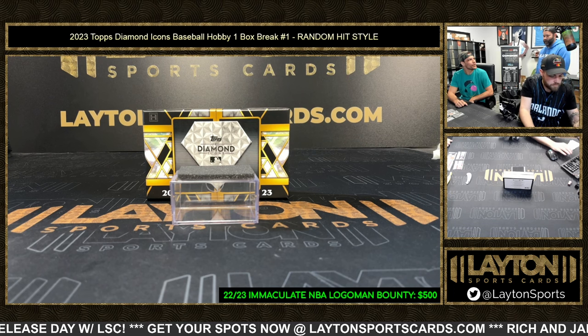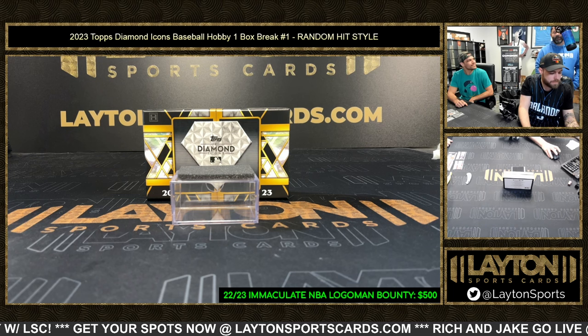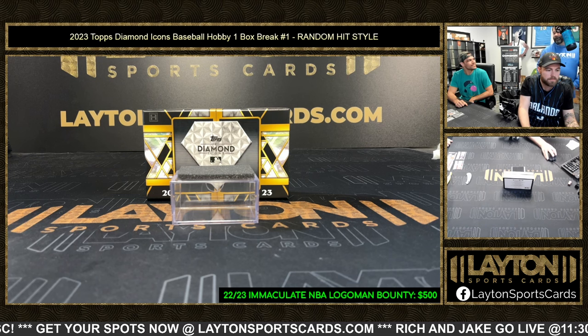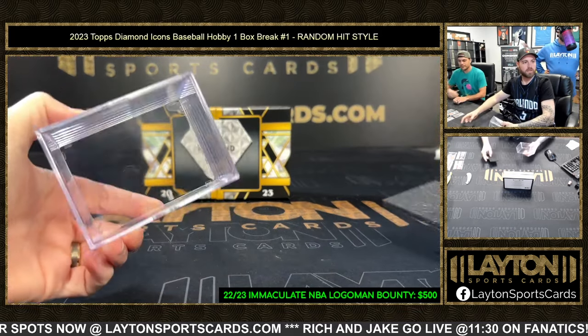The Mariners spot in this product is sweet — we got J-Rod, Griffey, Ichiro, Edgar, Randy Johnson. The Mariners are loaded in this product. All right, that's everything right there.